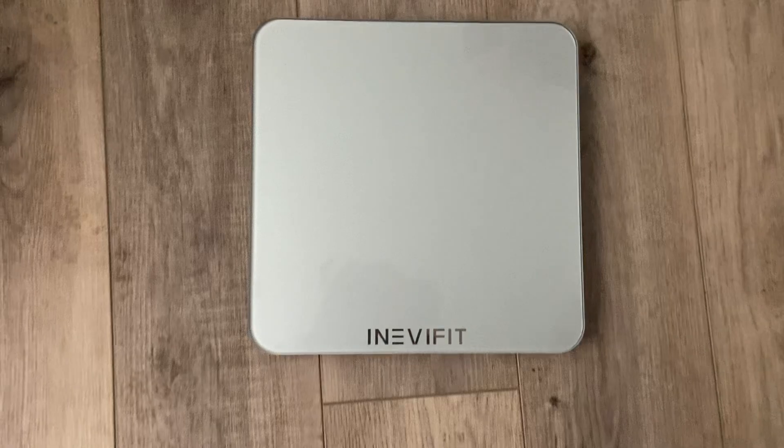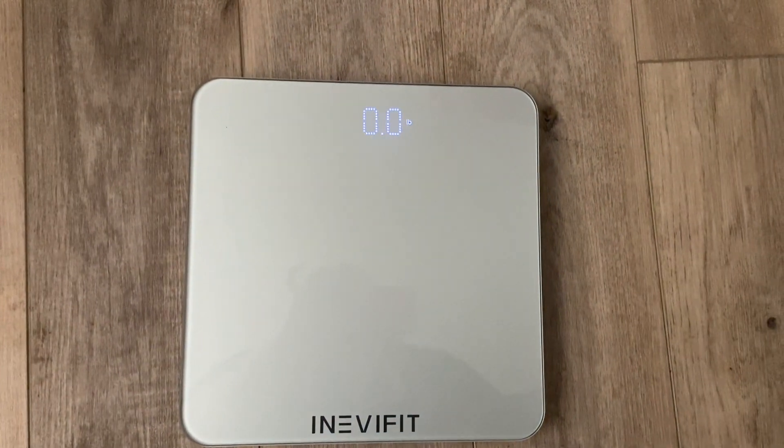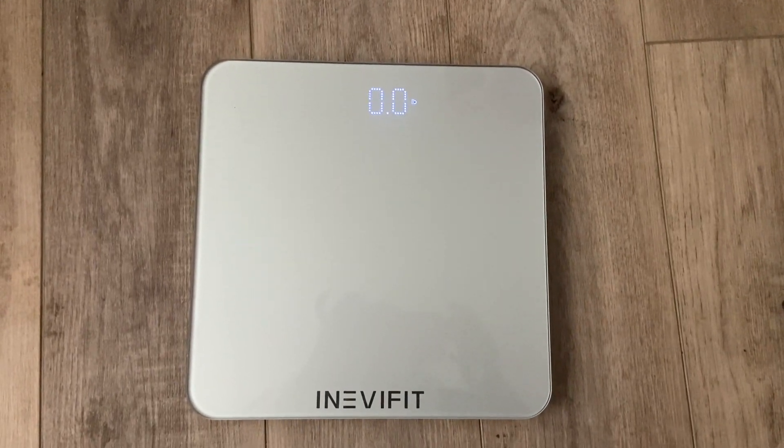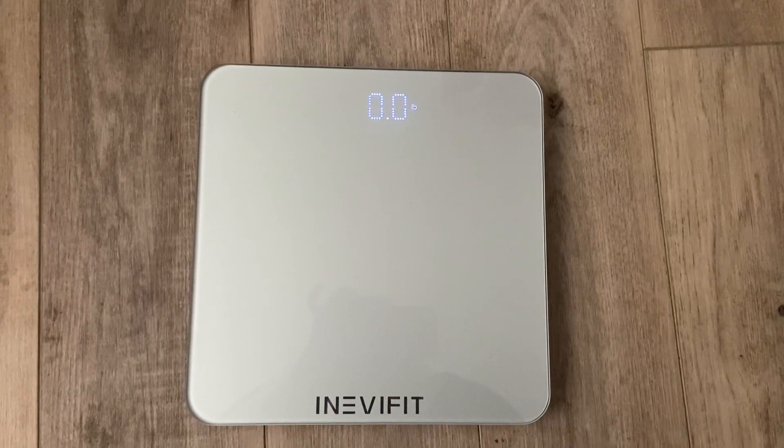let me show you here — the LED light comes on. So if you're in the bathroom at night time or something, you can still see how much you weigh. It also comes with four AAA batteries,